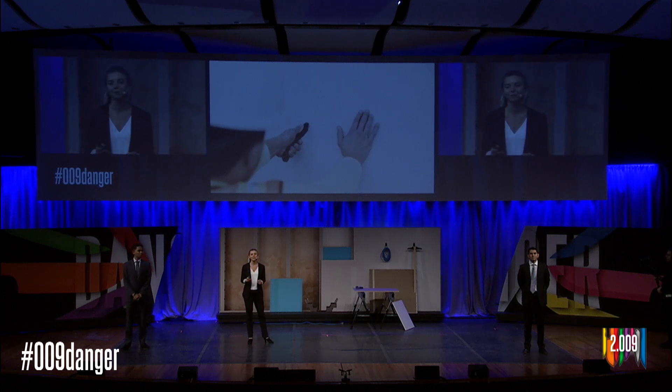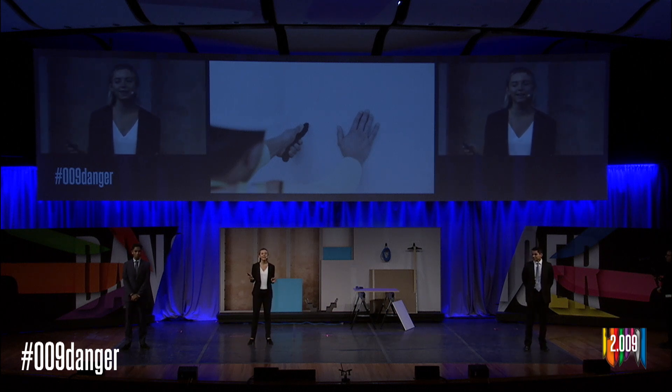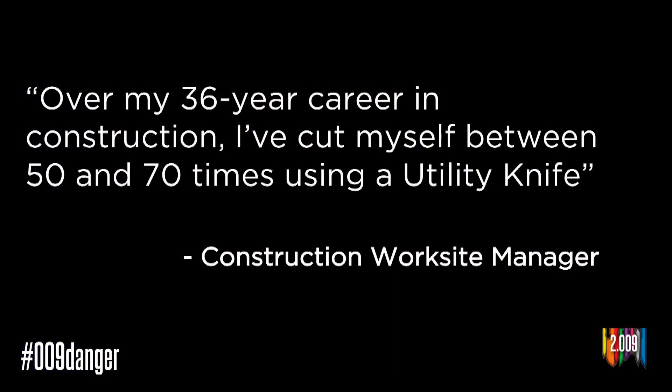plastic, or wood. He's been scoring drywall all day, and although this may seem like a harmless task, even an experienced worker can incur quite significant injuries. Out of the many construction workers we spoke to, a very experienced construction manager told us that he had been cut over 50 times from his utility knife.